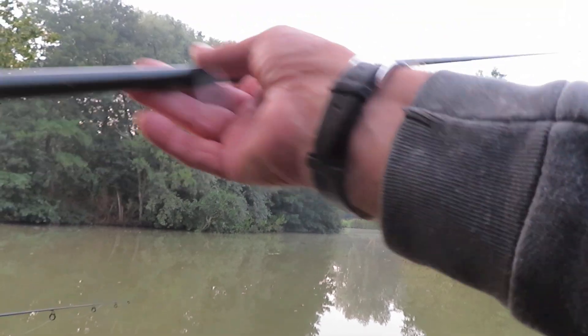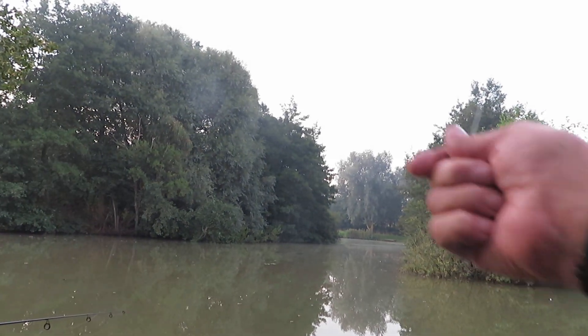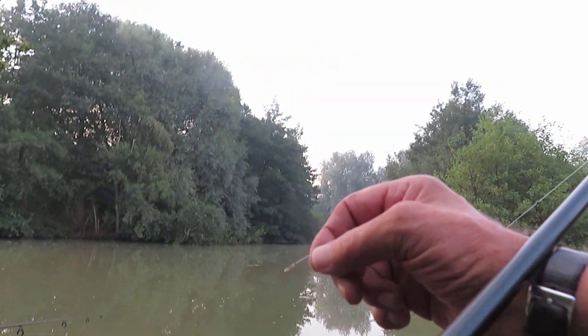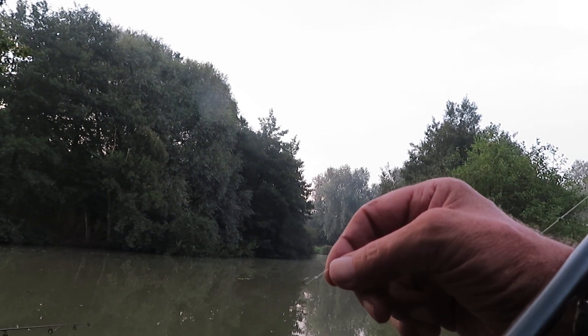Needless to say, first put in with the little whip I had a roach about seven ounces, which was far too big, so we put him back.